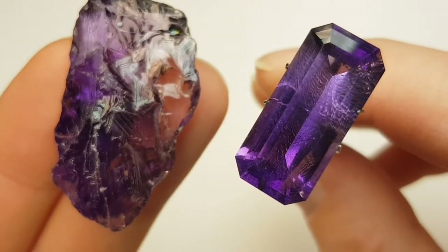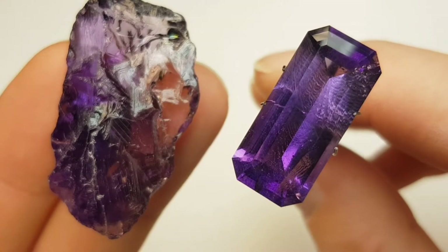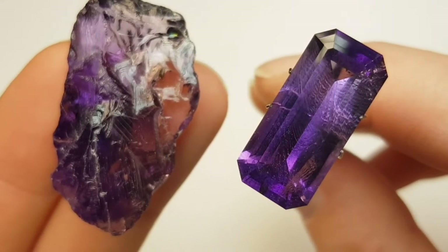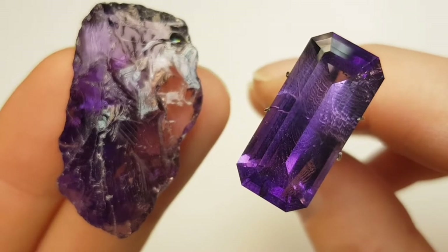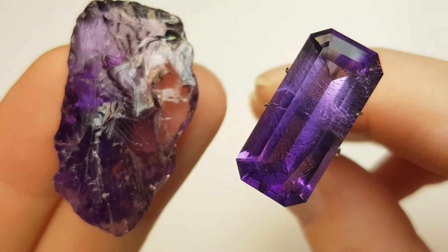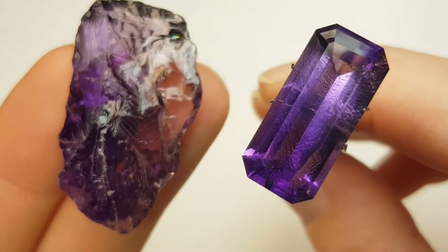Hi viewers and welcome to German Gem Cutter. I've shortened the timelapse scenes and fed them with a lot of information, so please be sure to check them out and don't skip them. I really hope you enjoy this new style, which means shorter videos with more information.